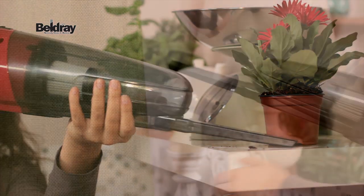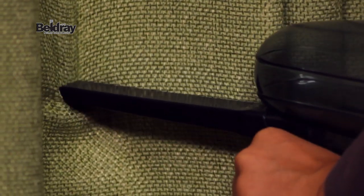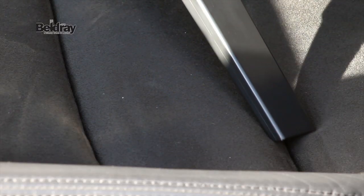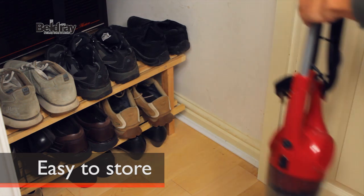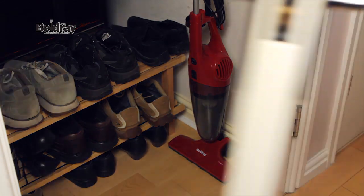On shelves, or clean the dust and cobwebs from your curtains. You can even use the 2-in-1 to clean inside your car too. When you've finished, the bagless container is easy to empty, and its slimline, compact design allows you to easily store the 2-in-1 in a drawer or cupboard.